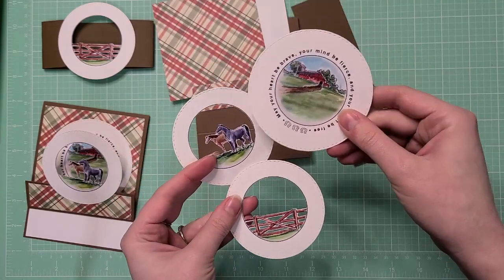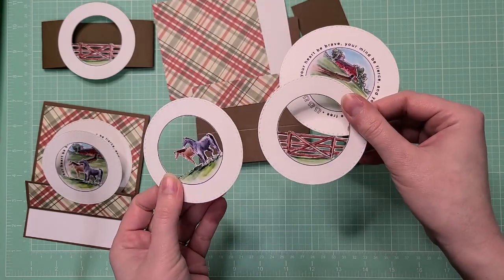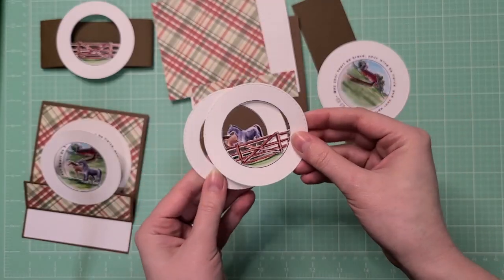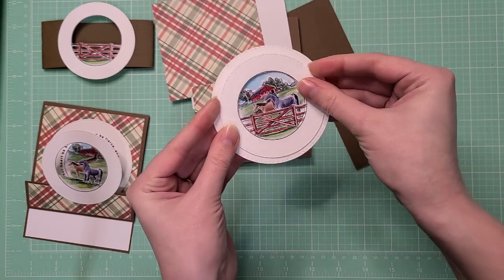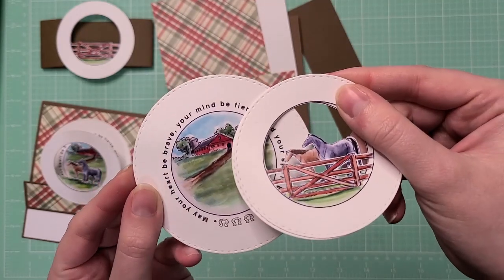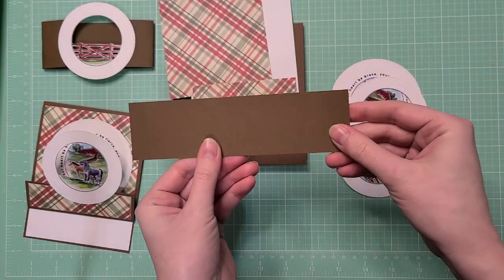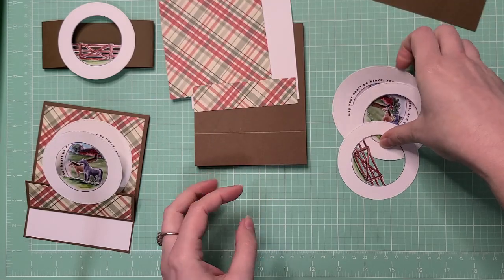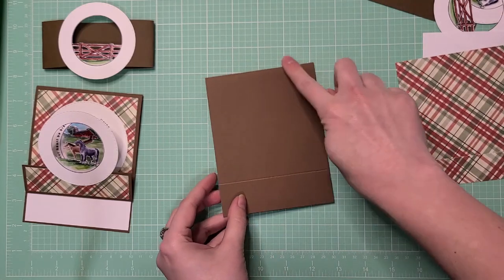This stamp set comes with stamps and dies to cut out the insides, which is really helpful — it even cuts out the little details in the fence. These images are meant to layer together. They have circle die cuts with a stitching detail, which is really pretty. And of course for the belly band, there's another strip of brown paper.